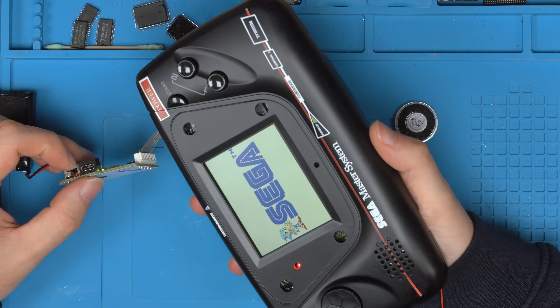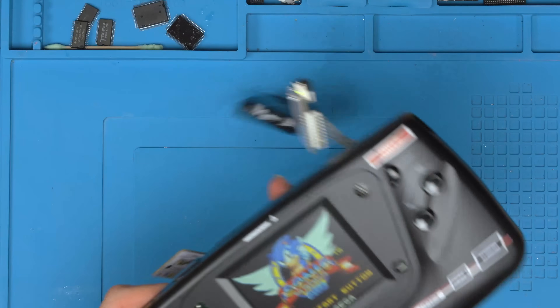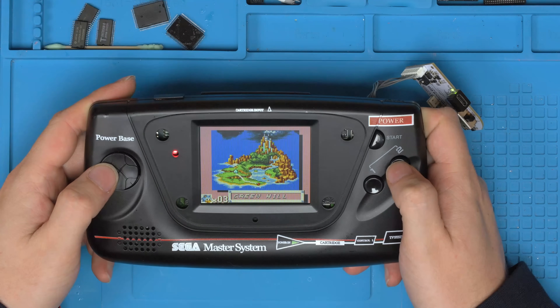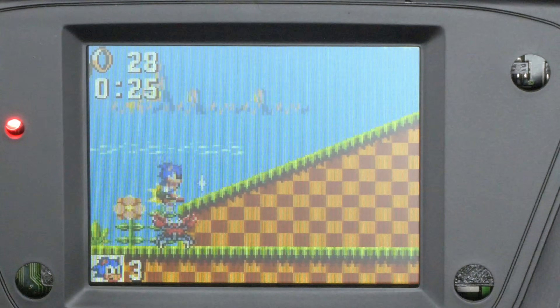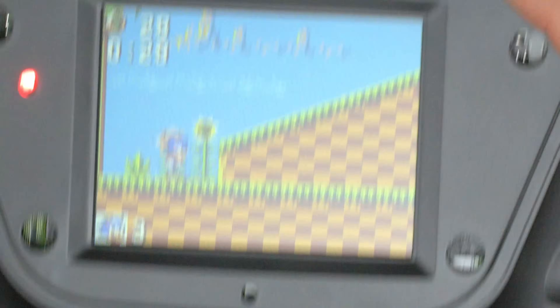And there we go — finally! We've got audio that sounds okay. Quick check — it works, all seems good, no artifacts on the screen. That is finally working.